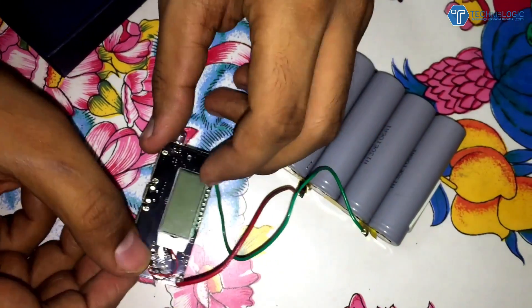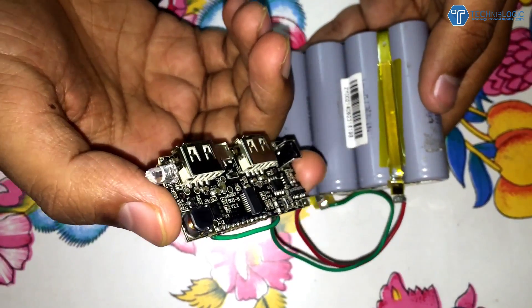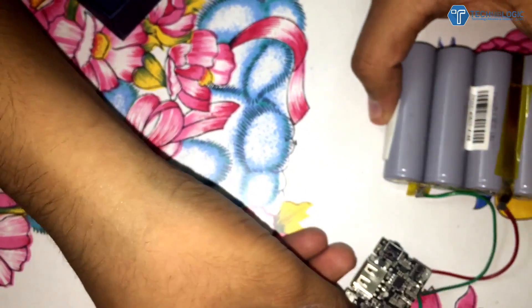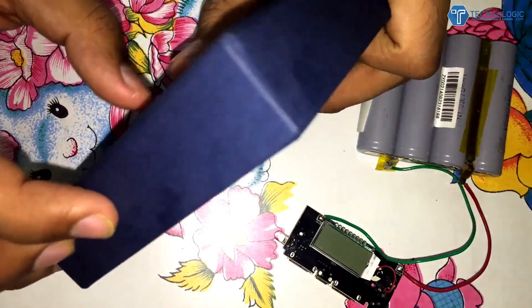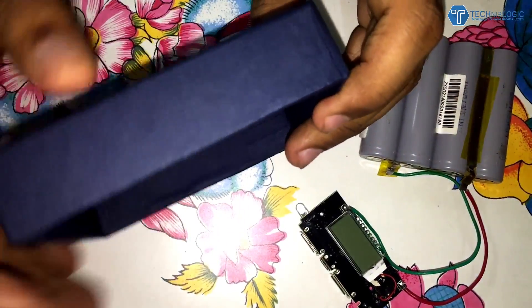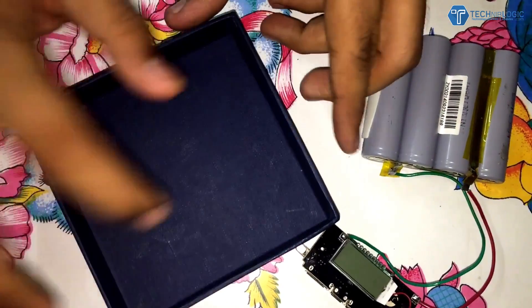Once wired up, you're ready to go. Connect the wire and start charging your phone — it works perfectly. You can test different charging speeds based on your phone's compatibility. For the case, you can buy a plastic DIY case online, but since that costs more, I recommend making your own. I used an old cardboard box and some double-sided tape to hold everything in place, along with some cardboard scraps to secure the board.